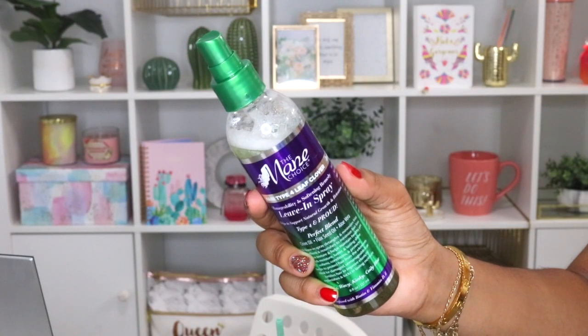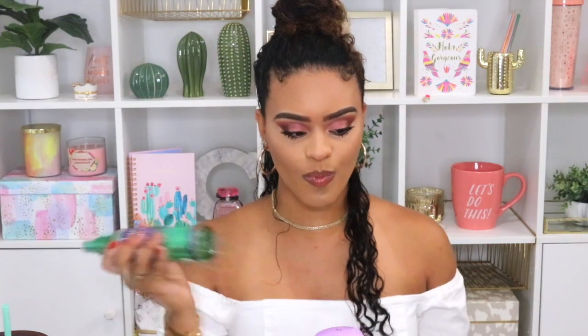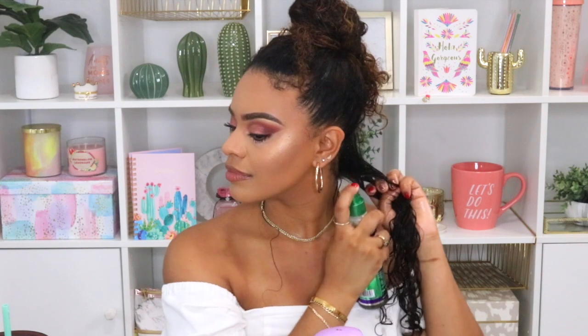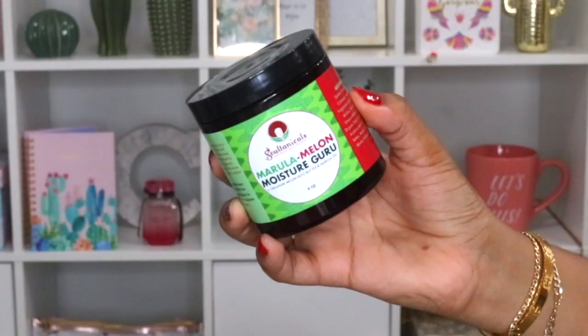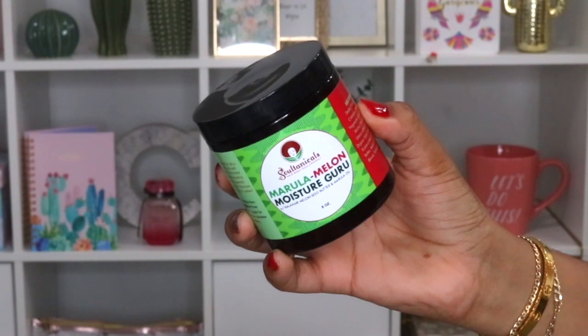The first product I'm going to be going in with is the Main Choice Four Leaf Clover Manageability and Softening Remedy leave-in spray. This spray smells a little bit strong for my liking but I still use it because I really do like how it works in my hair. I spray this generously throughout my strands to make sure every single strand is coated. I'm using my Tangle Teaser brush here to just evenly detangle my hair.